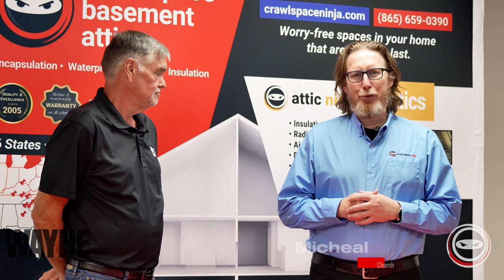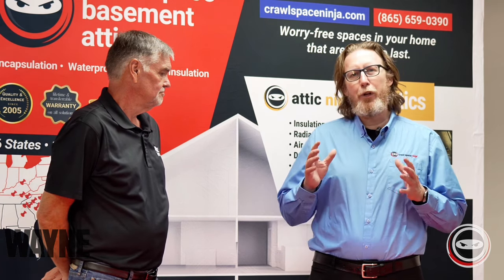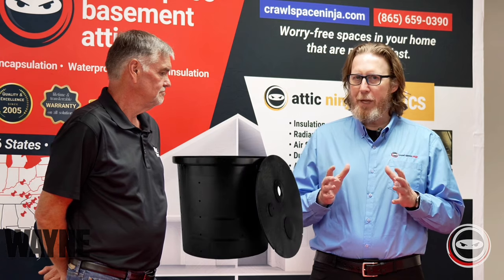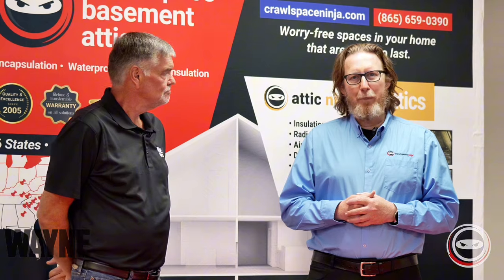Welcome to Crawl Space Ninja, I'm Michael Church. If you're considering waterproofing your crawl space or basement, you may not realize the importance of a sump pump basin. Today, to share that information with us, I have Mike Dyer with Wayne Sump Pumps.